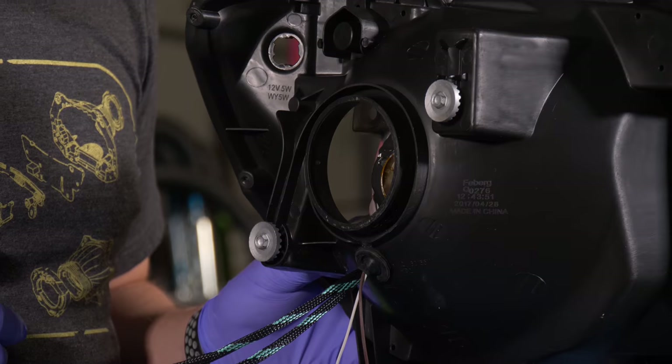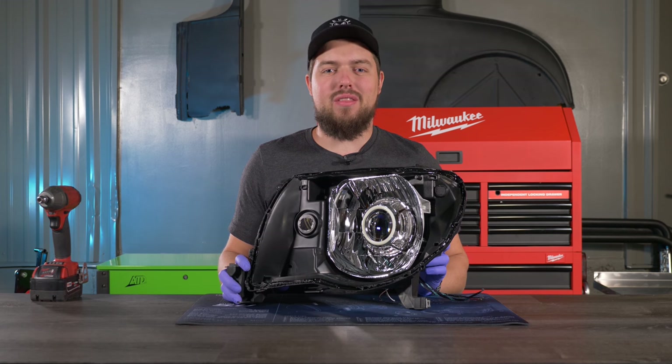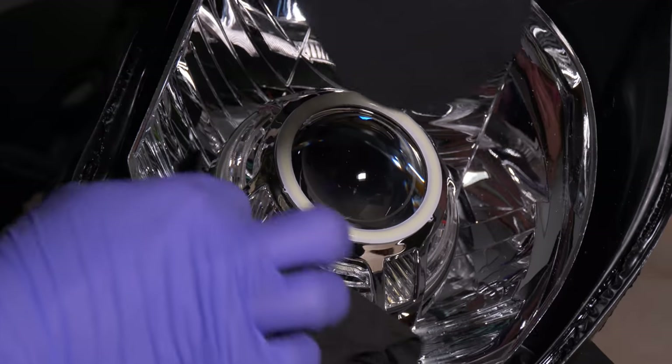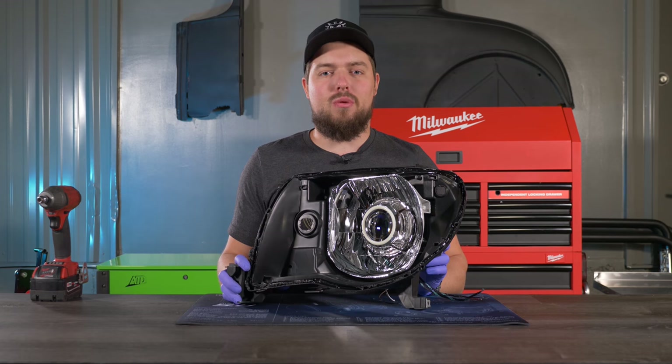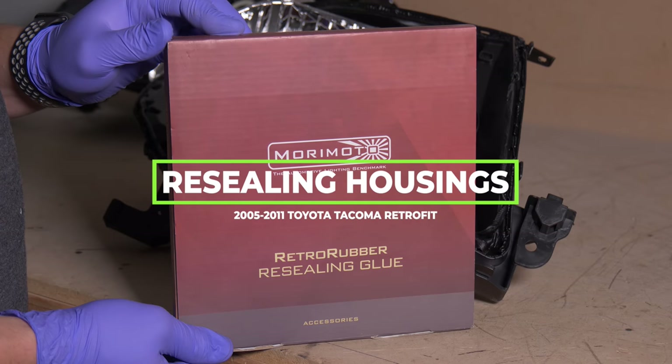Now that the wires are taken care of, go ahead and screw the bowls back into the housings. The next step is to do a final cleaning, apply retro rubber, and throw them in the oven. To reseal these headlights we're going to use Morimoto retro rubber.